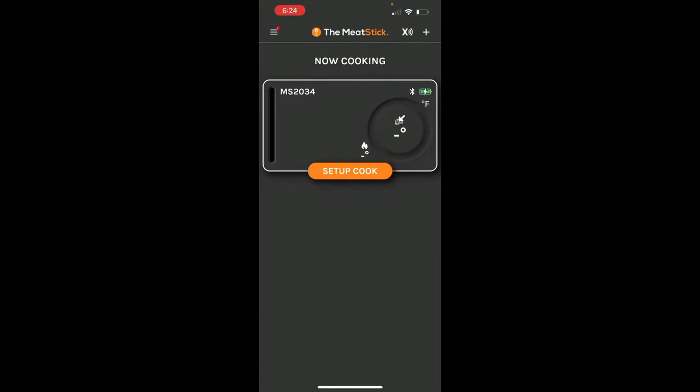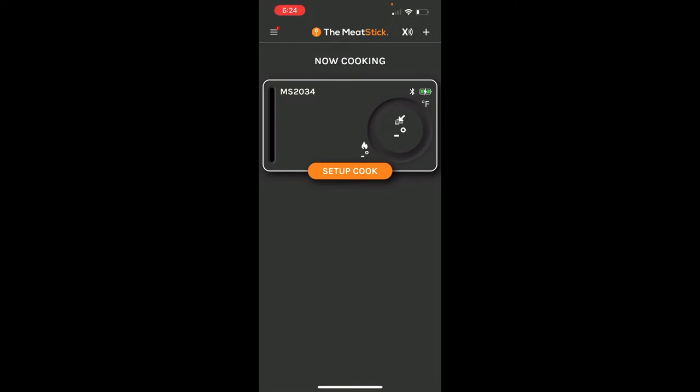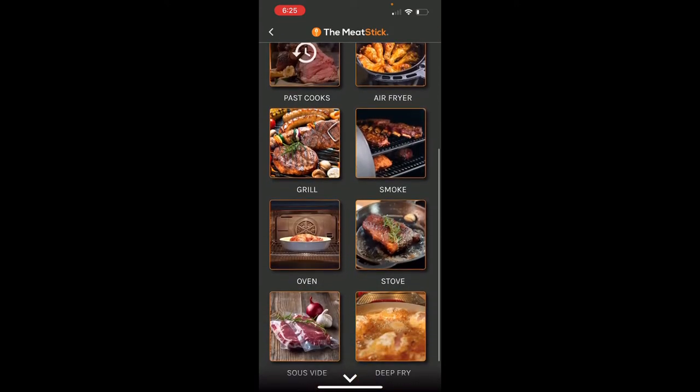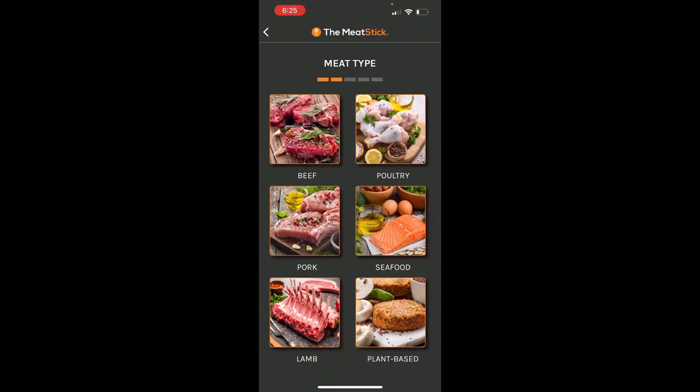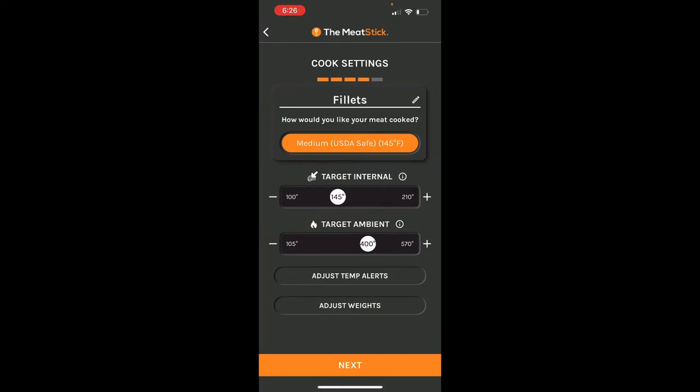I'm going to show y'all this new device I received from a great company called the Meat Stick — it's a wireless Wi-Fi Bluetooth meat thermometer that monitors your meat's internal temperature as well as the ambient temperature inside your smoker. It's fairly easy to set up. In the app we're going to select seafood, then filets, and set the internal temperature target to 160 degrees — we want to pull it off at 160.